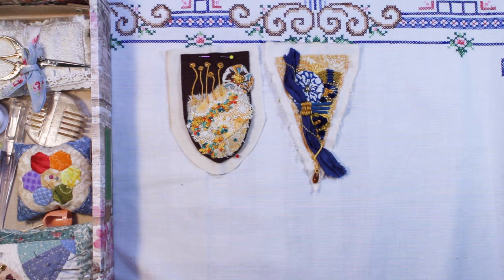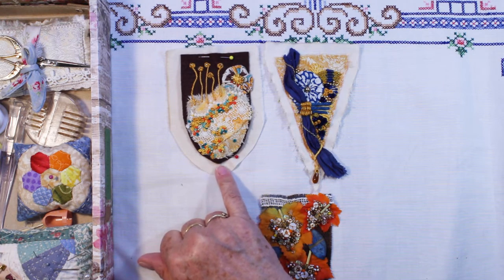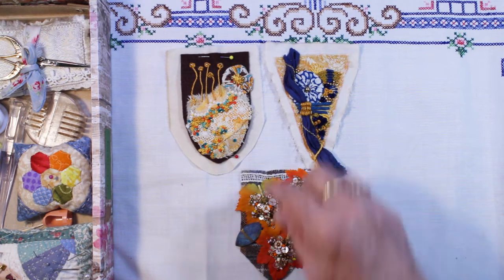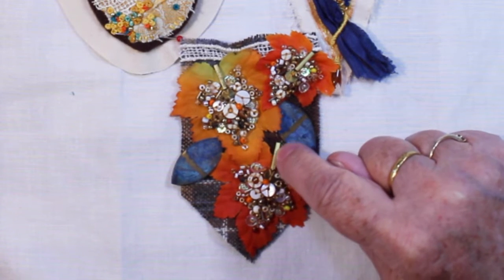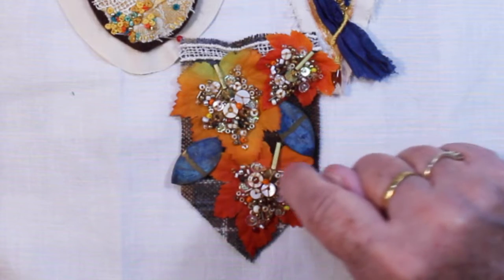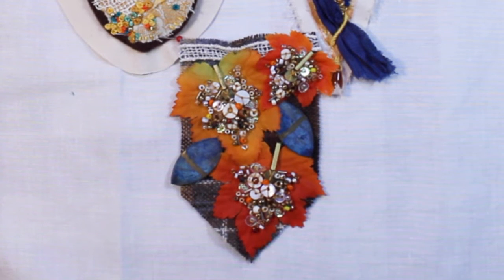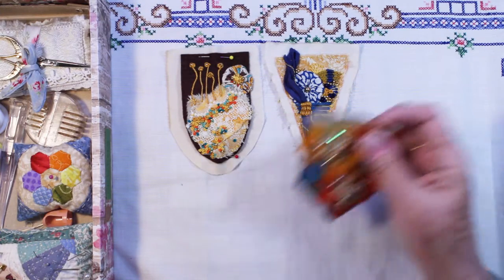Week 46 was Encrusted Leaf. I like to mat all my flags with a piece of T-dyed sheeting. So here's my encrusted leaf. I've got some tubular beads and a couple of little tiny buttons from my mother's sewing box — she used to make doll clothes and she had the littlest buttons in her collection. And then just all kinds of beads. Most of these beads are from necklaces that I found at the thrift store and took apart. So that's 46, Encrusted Leaf.